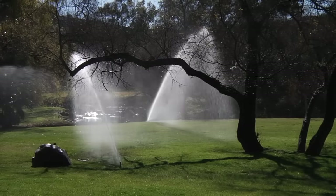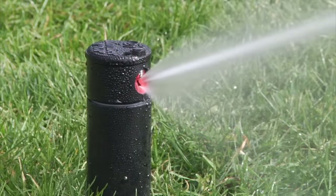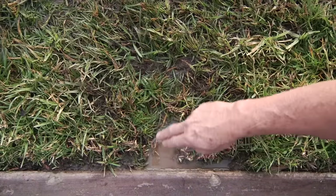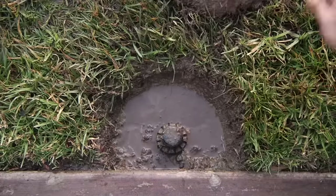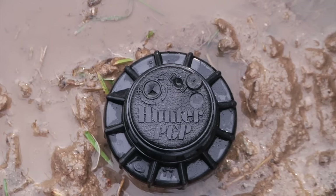In adjusting the right stop of the PGP or any Hunter Rotary Sprinkler, it might be necessary to access a little bit lower on the sprinkler than you normally would — for instance, the top body cap area. I've gone ahead and cut a little circle of grass out right here, and I'm going to remove that to expose the lower portions of the sprinkler and the body cap to make the adjustments a little bit easier.